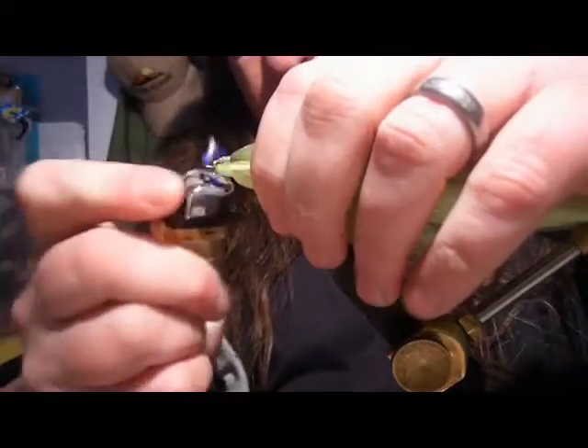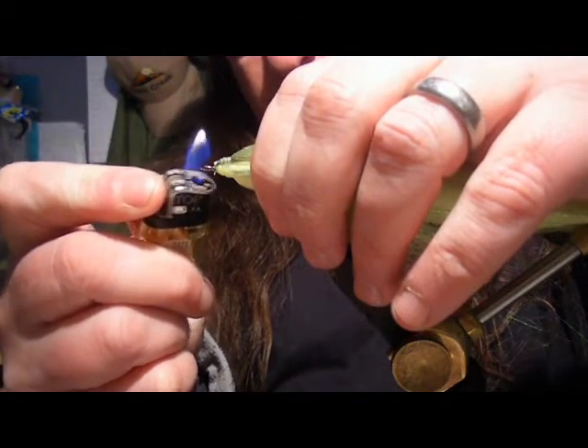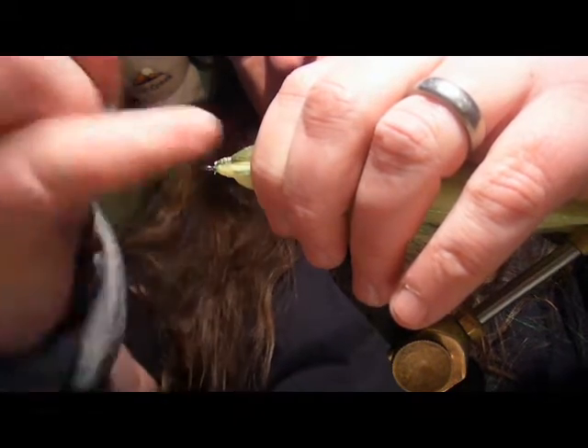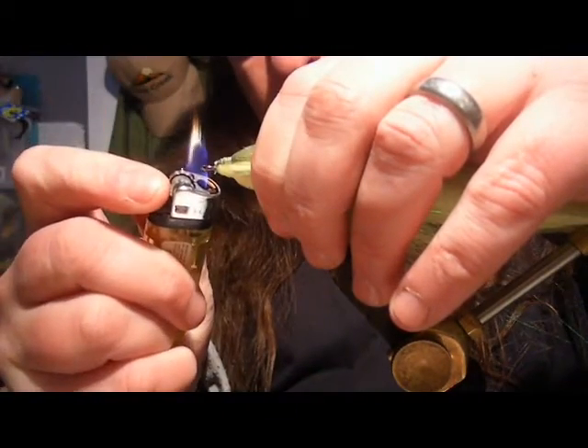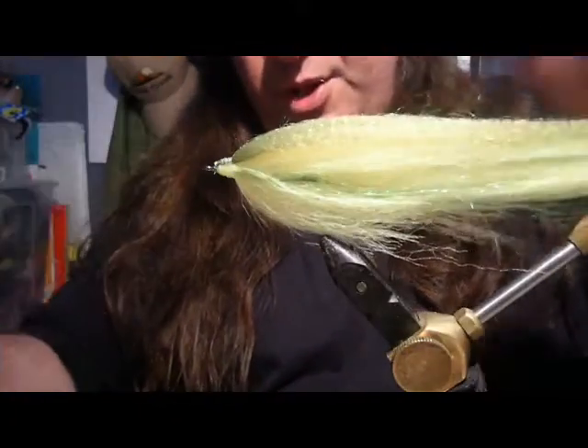Now I'll take a lighter and just touch the end of this. What this does is transfer heat down the hook - my fingers can feel that heat - and what that's going to do is seal the EP fibres to the hook.